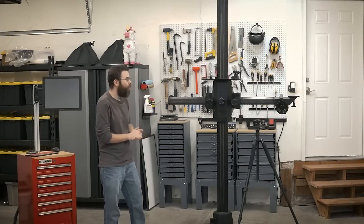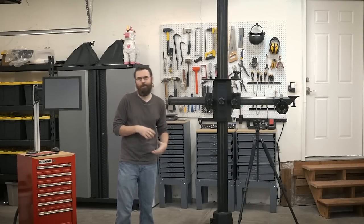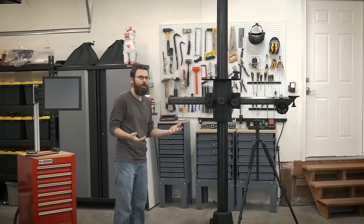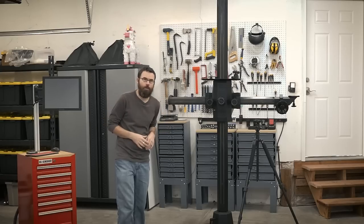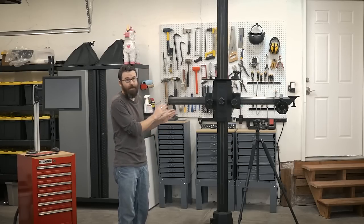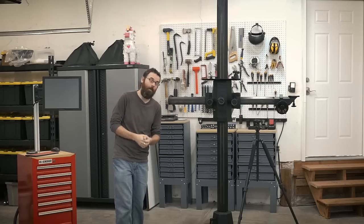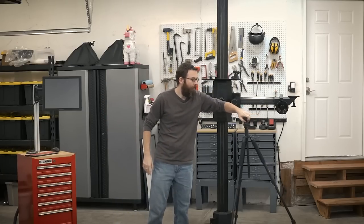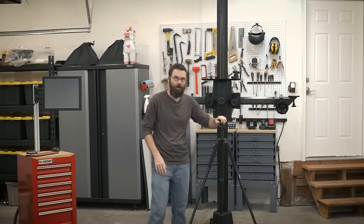So this is what's called a studio camera stand, or a camera stand, or a studio stand. It kind of has a lot of different names, and realistically it's just a way to hold your camera in a studio situation. I think it is the perfect way to hold a camera in a large workshop space like mine. A traditional tripod is something like this, and you can just see the size difference between the two.